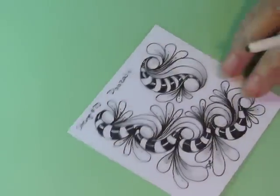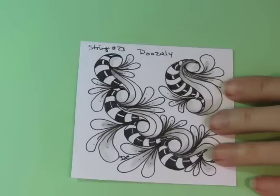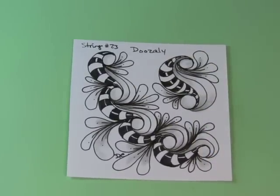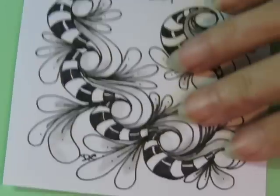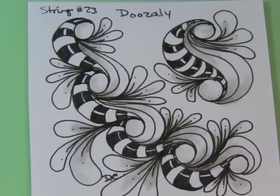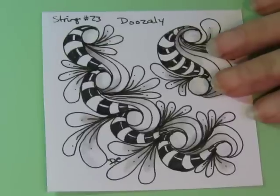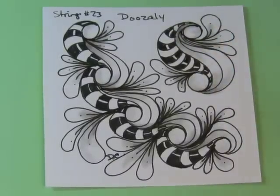Looking good. All right, there we go. I think we've done it! I hope you enjoyed that one. Hope you were following along — it's a really easy one to do, just lots of curvy flowy lines. I love the curvy flowy lines, you guys know that.